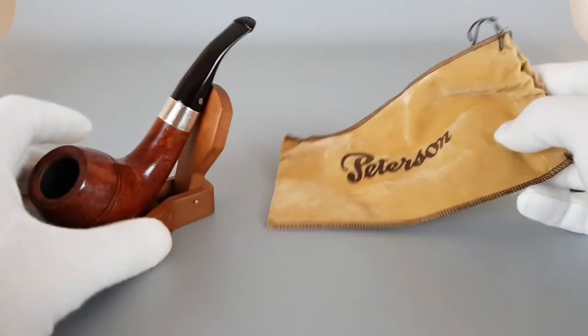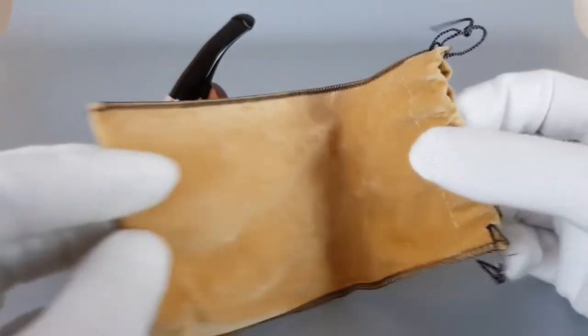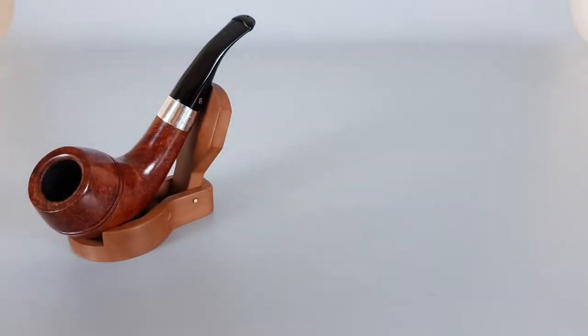Let's go straight into the condition description. Have a look at the sleeve — great condition, without damages, soft, and feels thicker.